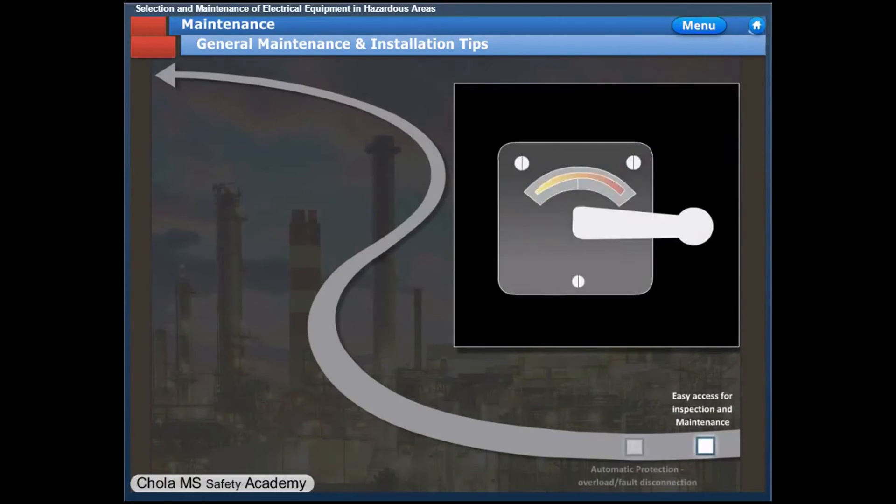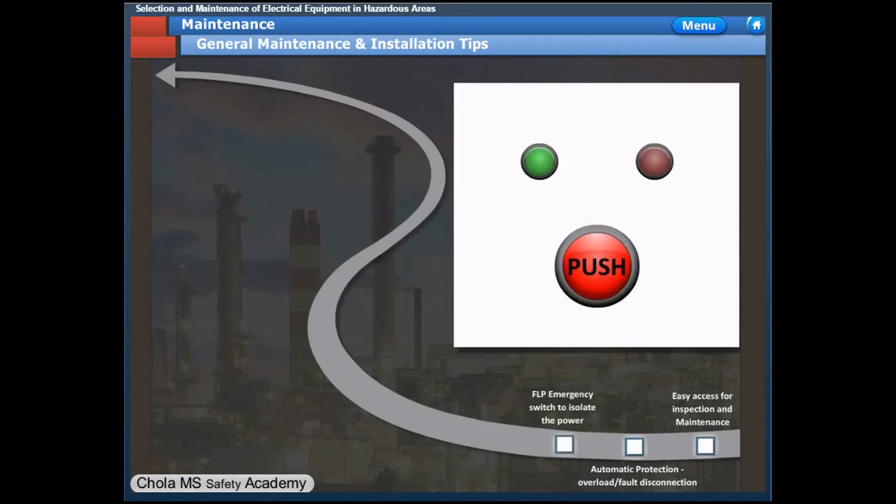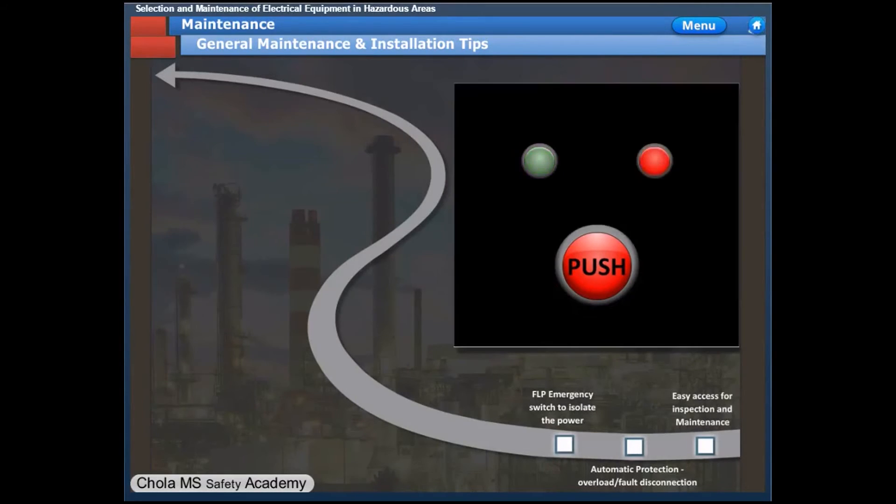The switchgear or equipment shall be set for automatic disconnection on overload or fault conditions. There shall be a flame-proof emergency switch or push button to cut power to the equipment in emergency situations.